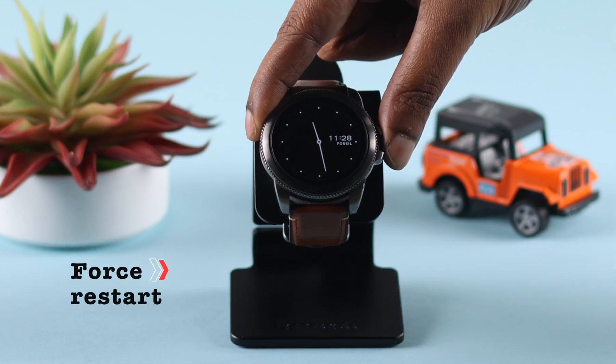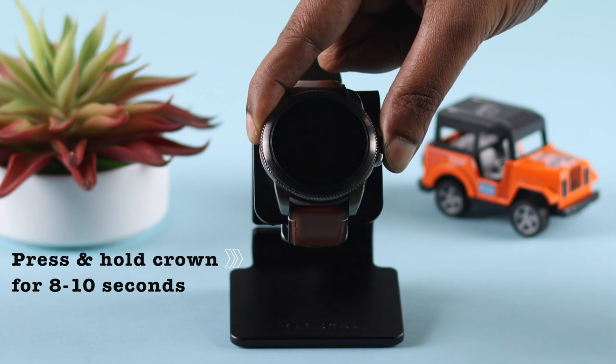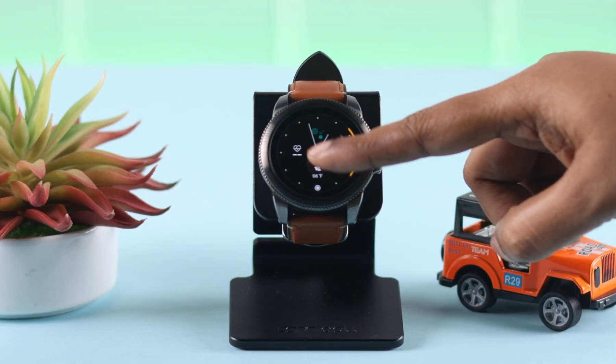What you can do is force restart your watch by pressing and holding the crown for 8 to 10 seconds until you see the Fossil logo again. Most of the time, the frozen screen problem is solved after this.